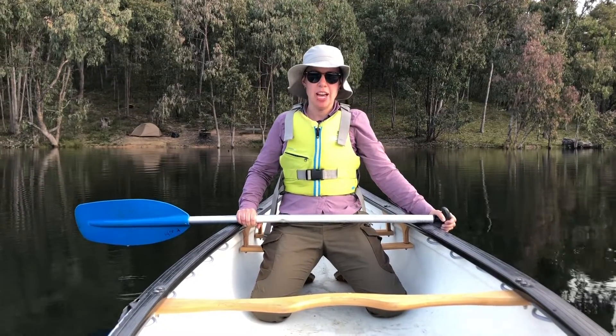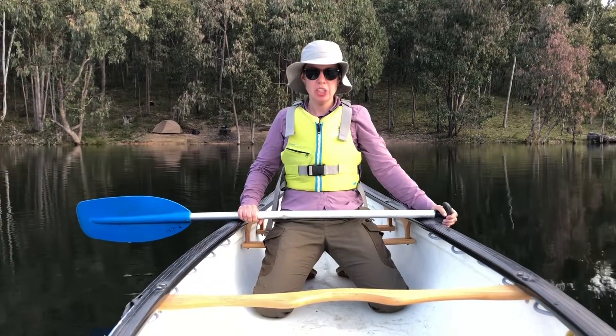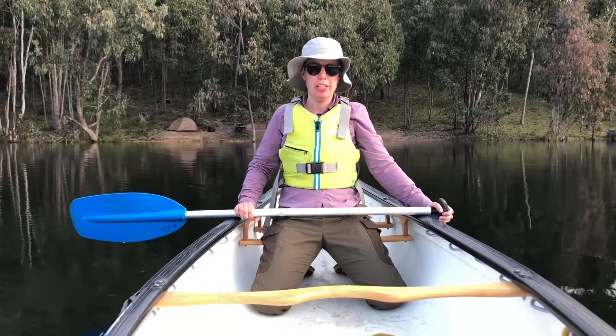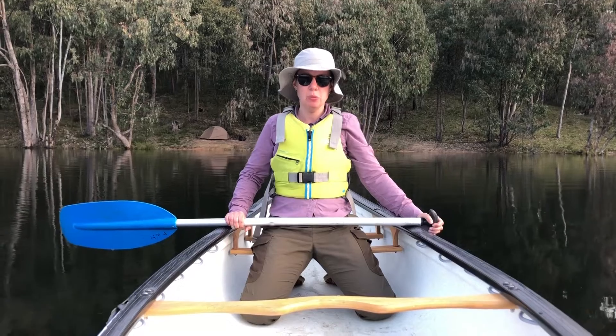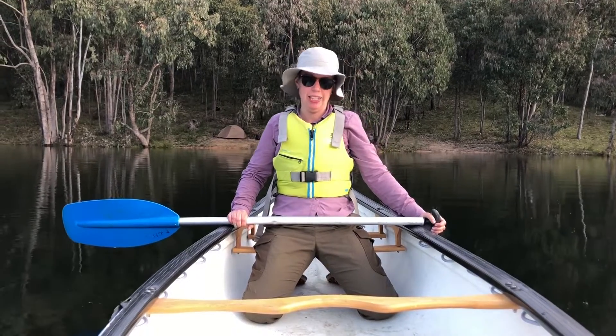Hi guys! In this video I'm going to show you how to do a J stroke. A J stroke is a combination stroke — it propels you forward but it also allows you to steer your canoe towards the onside, or the side that you're paddling on.